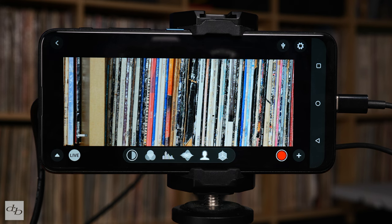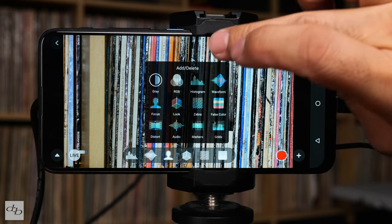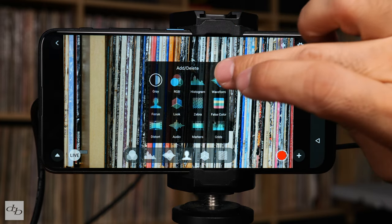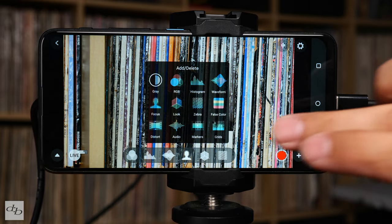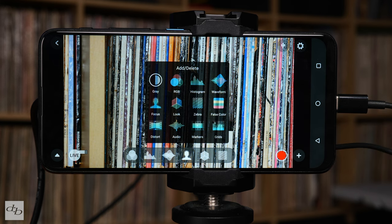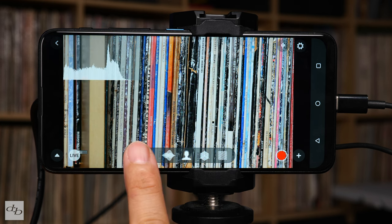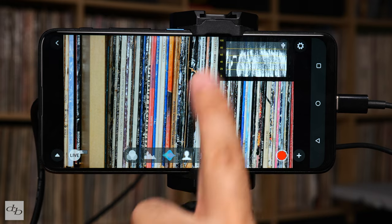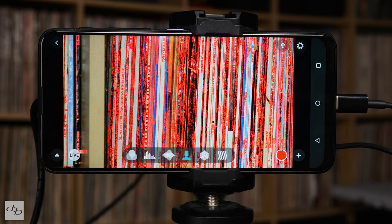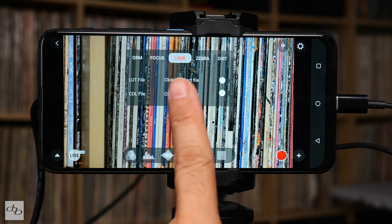There's a little audio monitor down at the bottom, and you can see some of the functions available. There's a little plus icon that lets you select what you want displayed. We've got greyscale, RGB histogram, waveforms, focus, lookup tables, zebra, false color, distortion, audio, markers, and grids - a lot of options. When I tap here we can see it changes immediately. The histogram is there, I can't move it around but I can change the size of it. Waveforms work the same way.